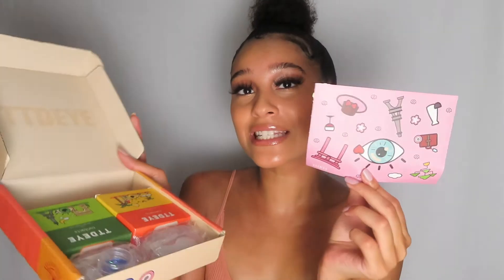I am so excited to try these contacts on — I have not tried them on yet, so I'm really excited. If you guys want money off, you can use my code YOSME14. Let's open this box up. They have a picture — so cute. This is TTDEYE. They also have stickers inside.